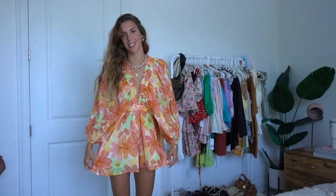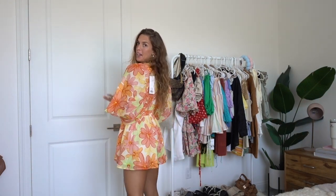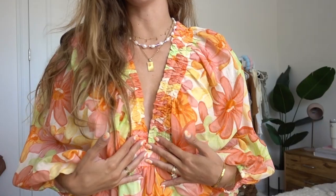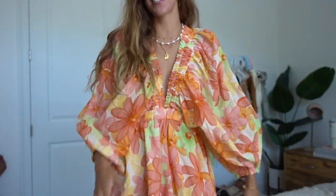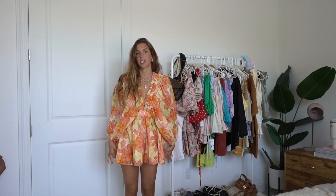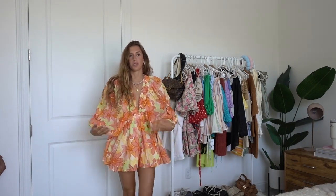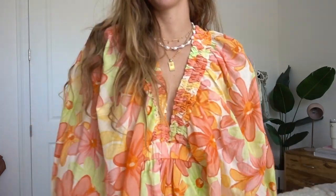Next up from Revolve is this super colorful romper. This is definitely outside of my comfort zone because there's just so many colors going on, but I thought this would be super cute in Spain — that's probably where I'll get a lot of use out of all my colorful outfits. I love the deep V and all the scrunching details, plus the big puff sleeves. It gives the look of a mini dress but it is a romper with shorts underneath, so you don't have to worry about the wind. I just thought this one was very fun for summertime vacations.